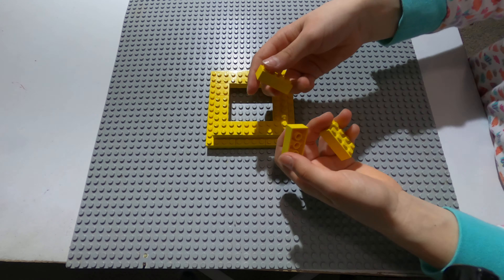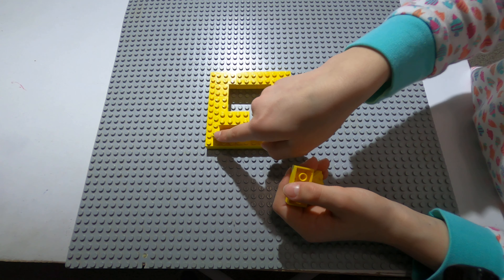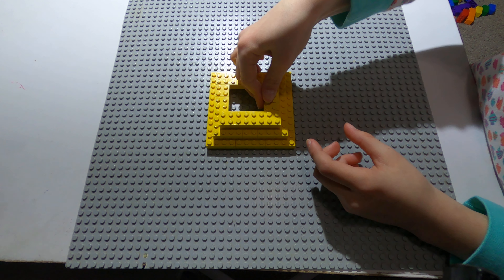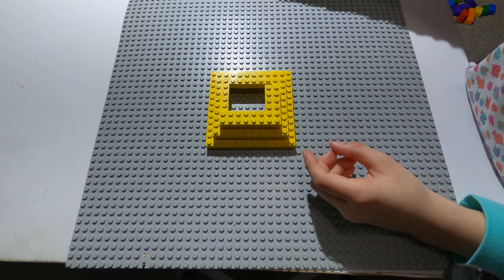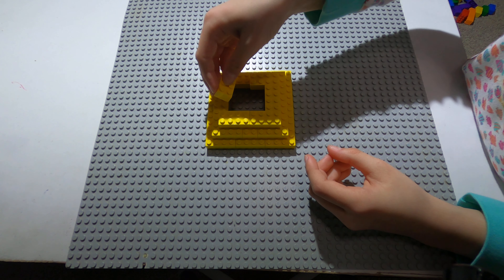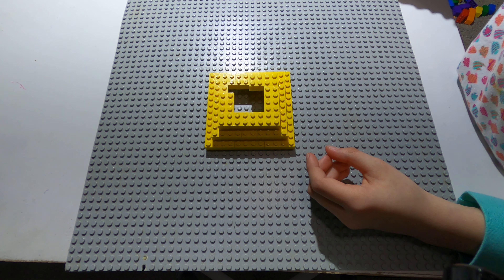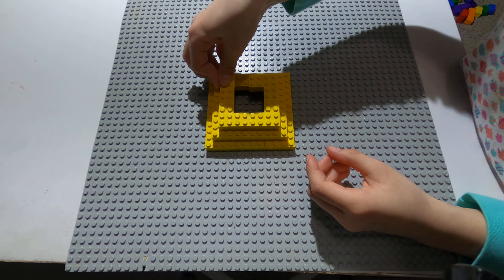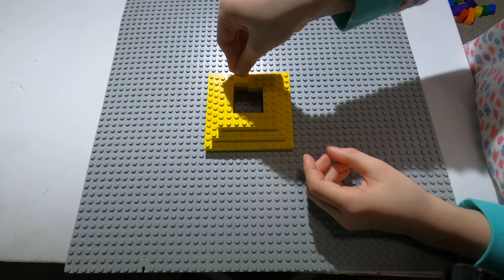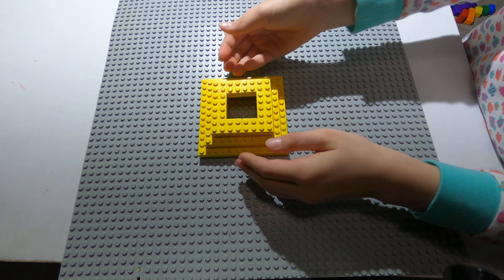Now you take three rectangles — put one like this, and again leave a space like this. Then you take one here, one with three circles, put it here. Another one with three circles right here, and a square right here.